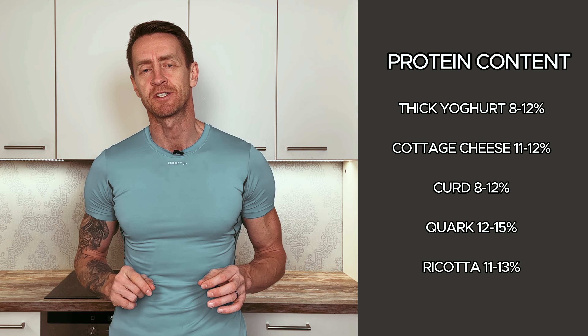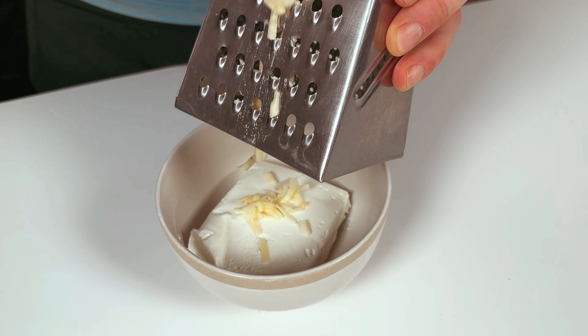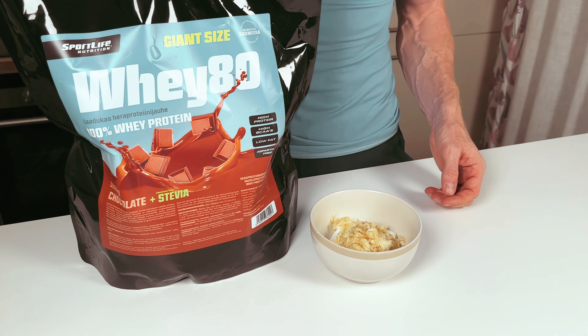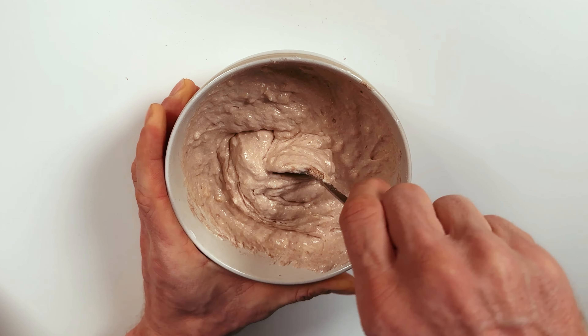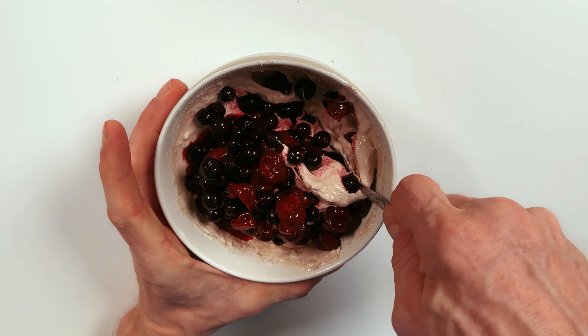And even better, we can make it tasty. For that we use banana and berries — just crush or grate banana and add it to the chosen dairy product. Of course you can add protein powder here, and since it's usually sweet enough you can leave the banana out if you want less carbs. And finally, come the berries — never leave them out, they're just too useful for that.